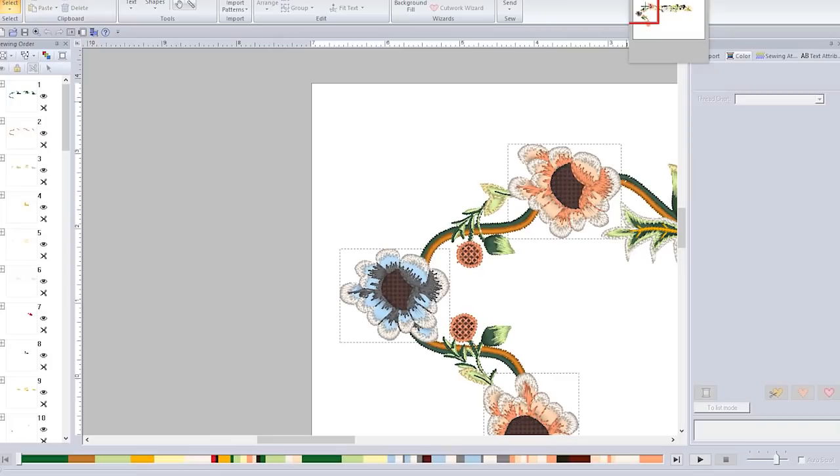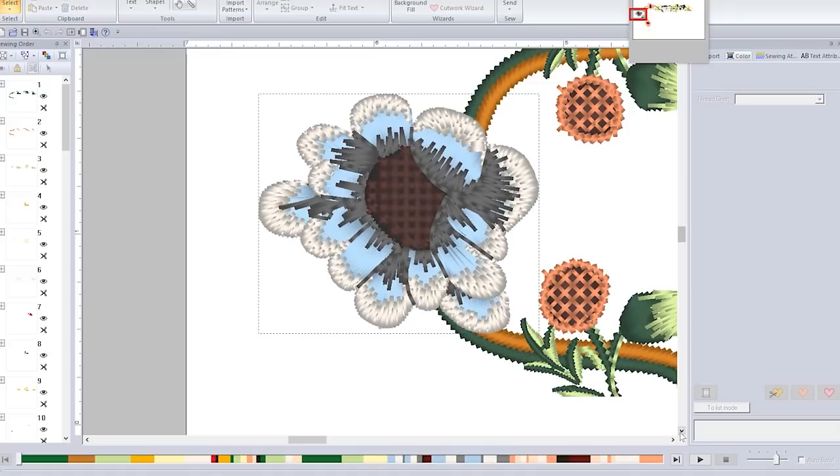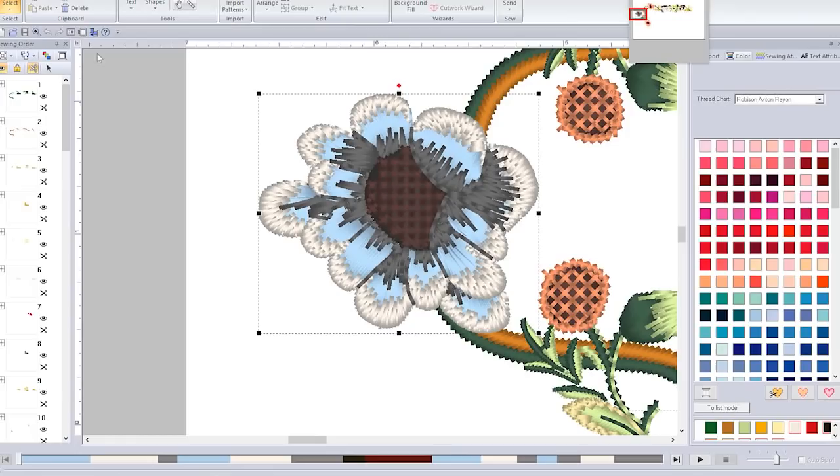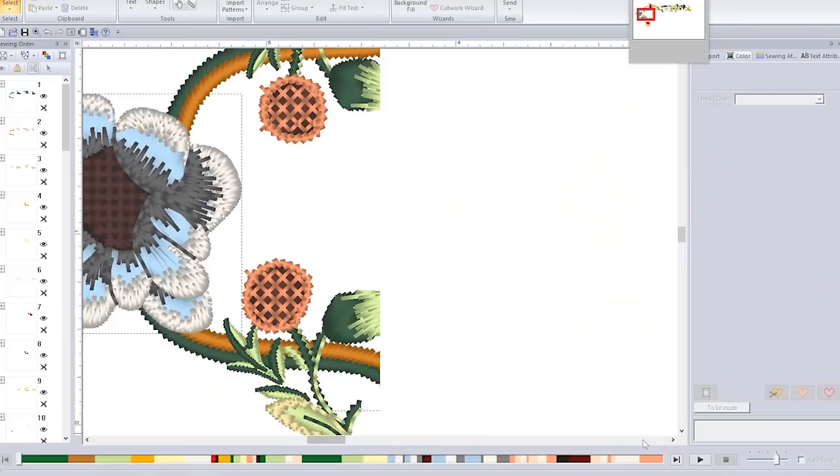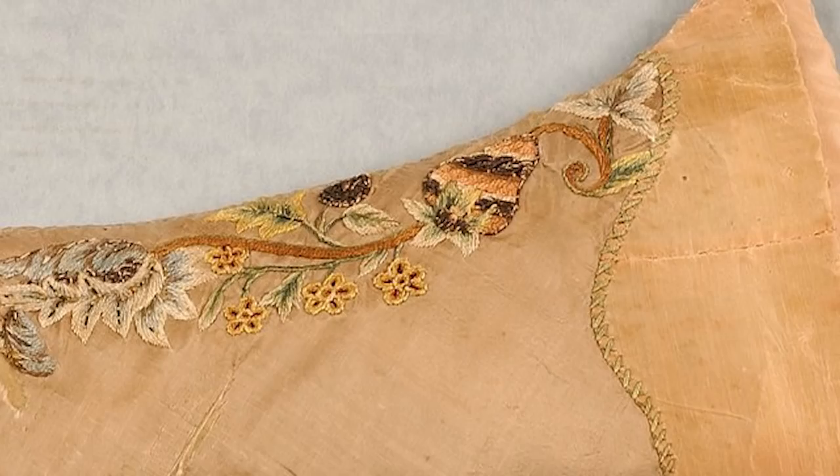I spent a good two months of my life slowly drawing each flower and detailing how the stitches would lie — which way the stitches would go, the density, the shading, etc. I did that all on my Palette 11. This particular design was a pain in the butt to digitize because of the tiny flowers and the embroidery gets very thick at times. Nonetheless it was absolutely worth the effort because I really love how this came out.